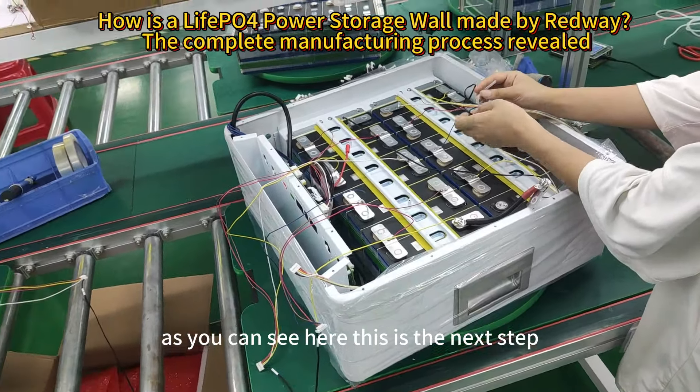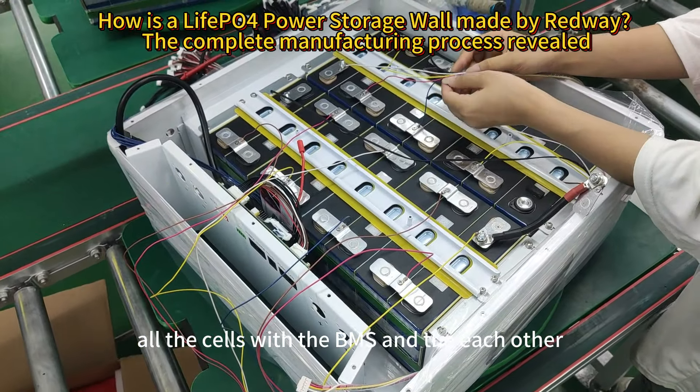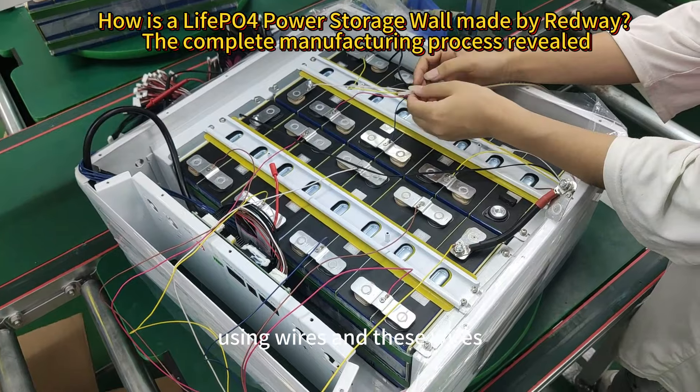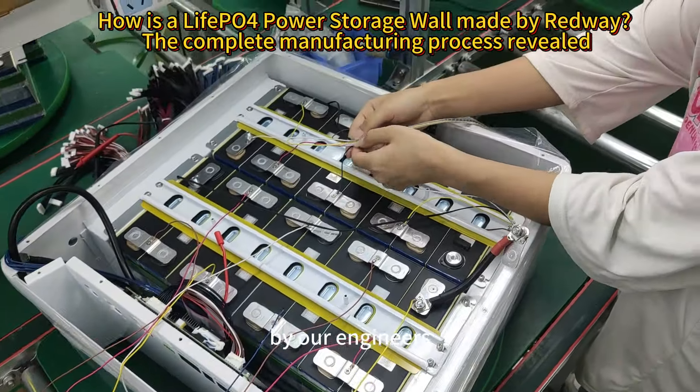This is the next step where we are connecting all the cells with the BMS and with each other using wires. You can see the procedure here being done by our engineers.